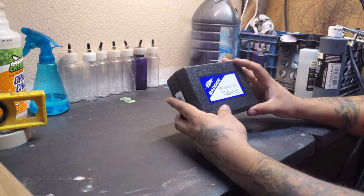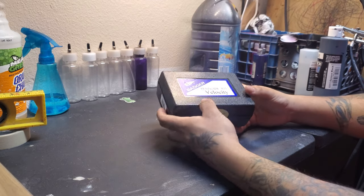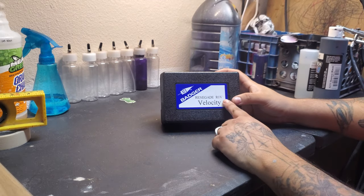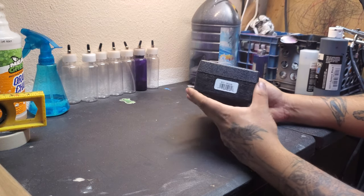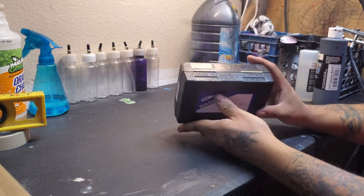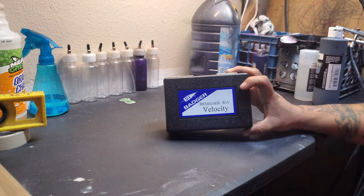What's up, what's happening? I got another video for you guys and today we're gonna be taking a look at the Badger Renegade R1V Velocity. It's a detail airbrush and we're gonna go ahead and open it up, see what comes in here, and test it out and see what I think.